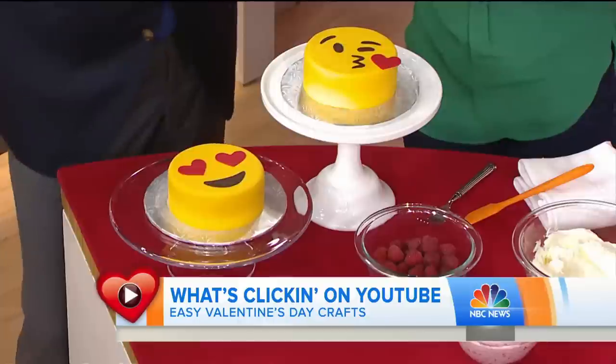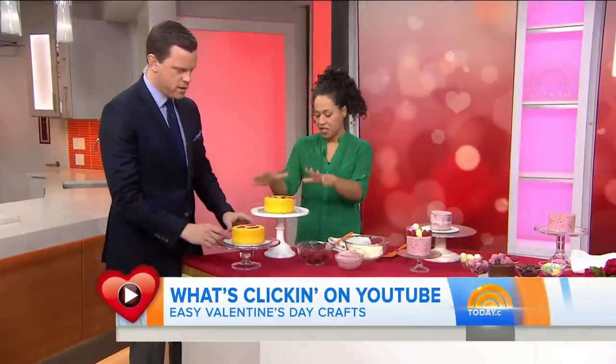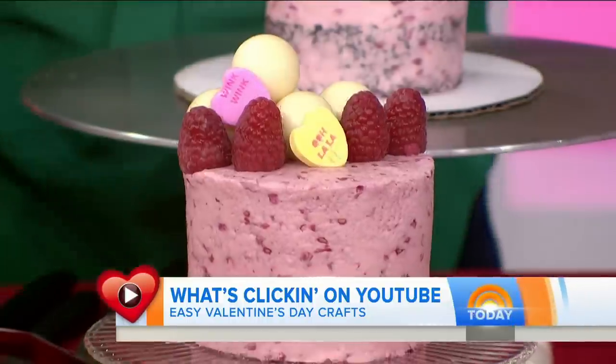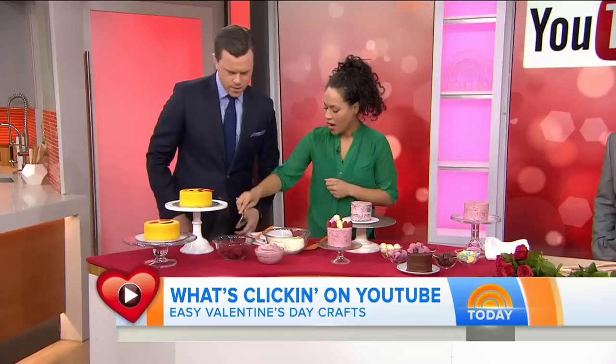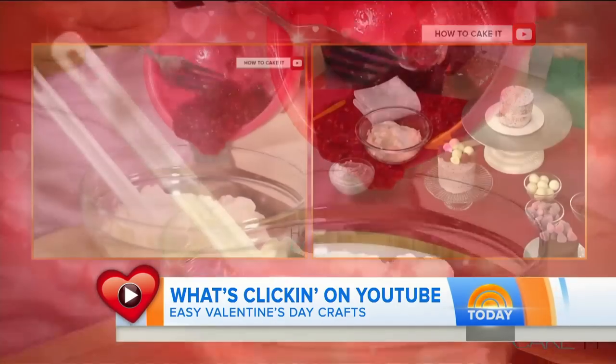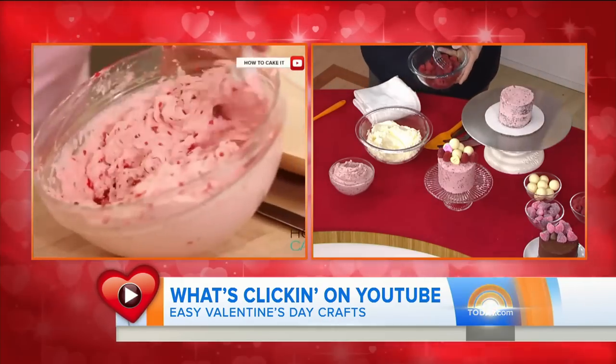Let's start with these emoji cakes. This is something I do on How to Cake It — of course, kissy face and heart eyes. They're really popular; everyone knows them. It's just a great cake you can make for anyone and eat it. This is a fondant cake, which is a lot of what I do. But if this is too much to handle, you can make these little mini cakes that I baked in tin cans, ice them yourself with raspberry butter cream. You can smash up some raspberries, toss them in and stir it — what you end up with is a gorgeous pink raspberry butter cream. Perfect for Valentine's Day, then top them with your favorite candies for your loved ones.